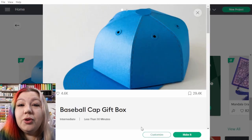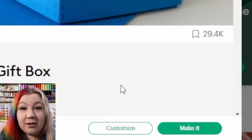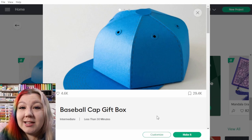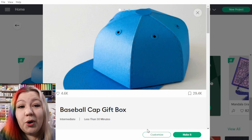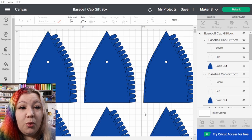In order for this method to work, if you're using something from Cricut Access you're going to need to be able to customize the design, which is in the bottom right-hand corner. If you can't customize the design, you won't be able to change the sizing and this method won't work. But if you import your own design into Cricut Design Space, you can just add that to the canvas and you won't need this step. So let's go customize and wait for everything to import onto the canvas.